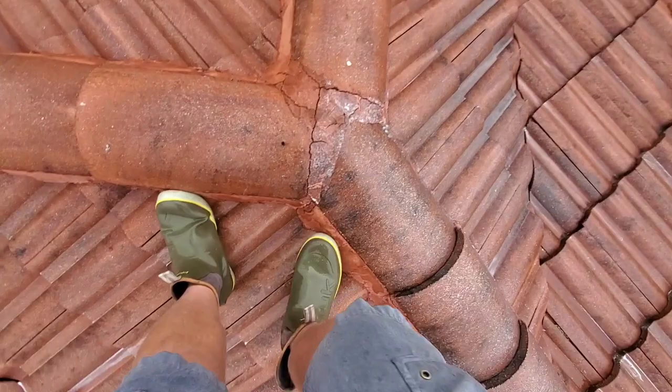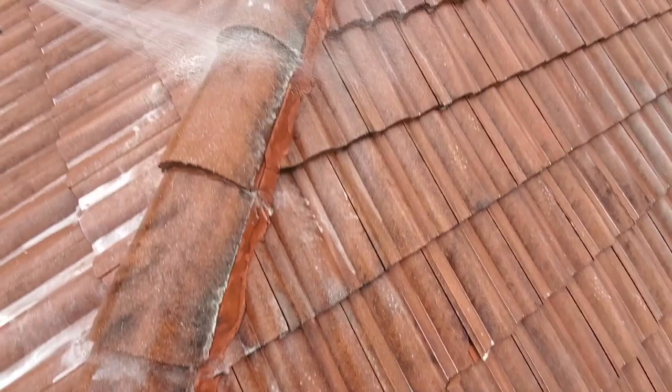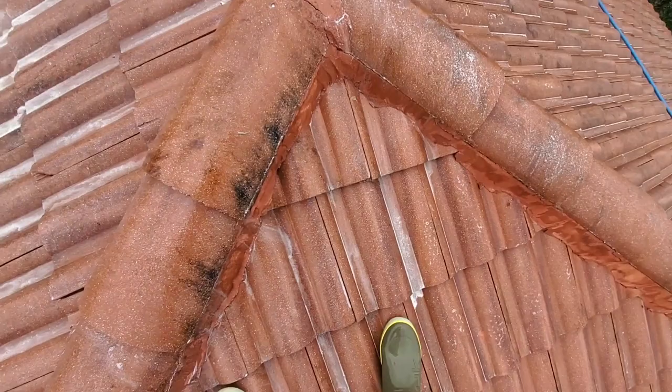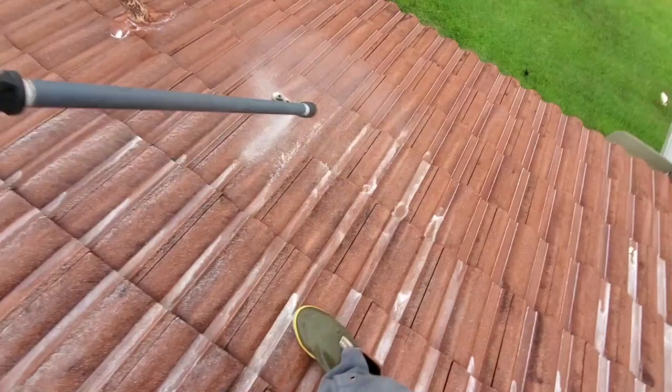I finished spraying this 3,000 square foot barrel tile roof in 30 minutes. While I was spraying, I had Anthony going around the house keeping all the plants wet. I got down, rinsed out the 12-volt, rolled up, and Anthony just kept rinsing until the ladder was put away and everything else. We rolled out — we were probably there less than an hour total.